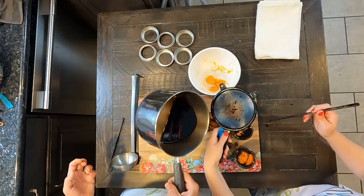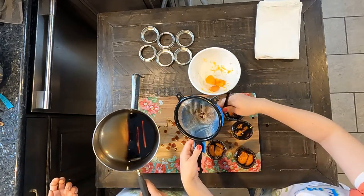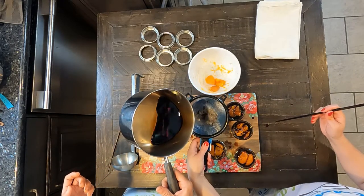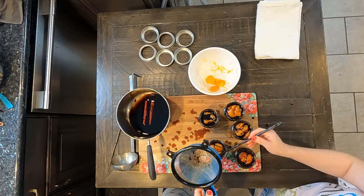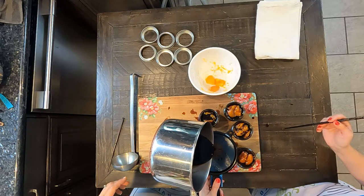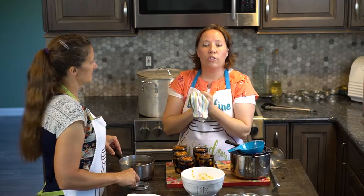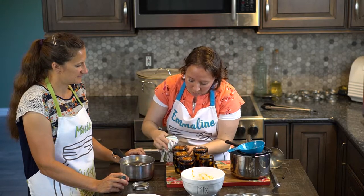Okay, a little bit more in this one and then that will be it. We're definitely going to need a wet rag to wipe things down. So for this step, all we do is take a nice clean wet washcloth and wipe down the rims of each jar.